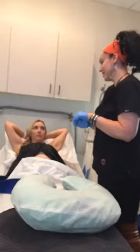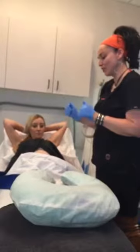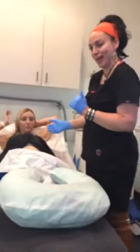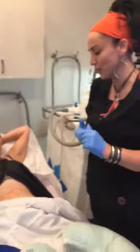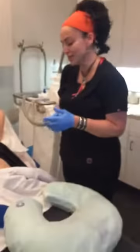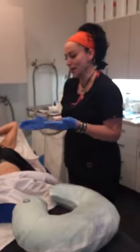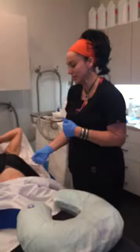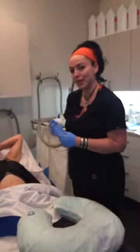Stormi today is going to have CoolSculpting done. We have marked her out for four points, upper and lower abs. She has had treatments in the past, so we're just going to be tightening the ab a little bit more and giving her more definition. Before we started filming, I went ahead and evaluated her with the templates, and we decided on four of our regular Advantage points.